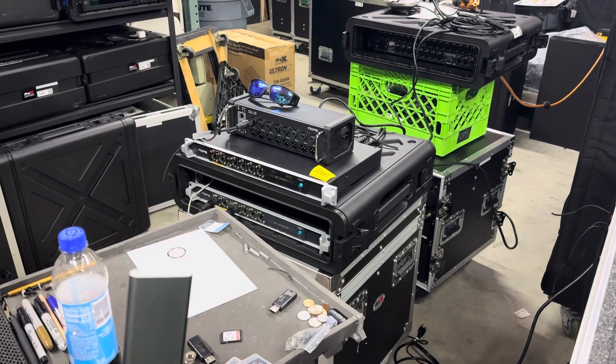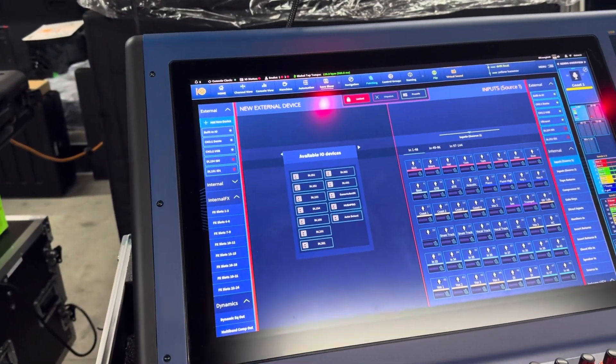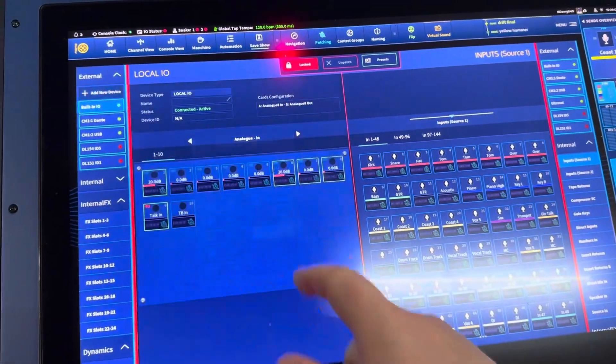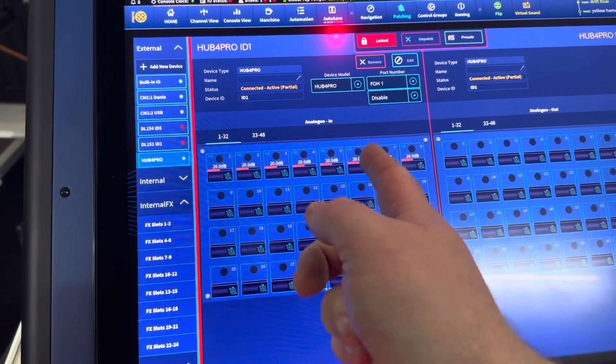We're going to hook up two Ethernet cables to it and see if it auto-detects. He said it would actually show up as Hub 4 up here. We're running the latest firmware on our Heritage D, we hit auto detect, and it showed up as a Hub 4 Pro just as promised.